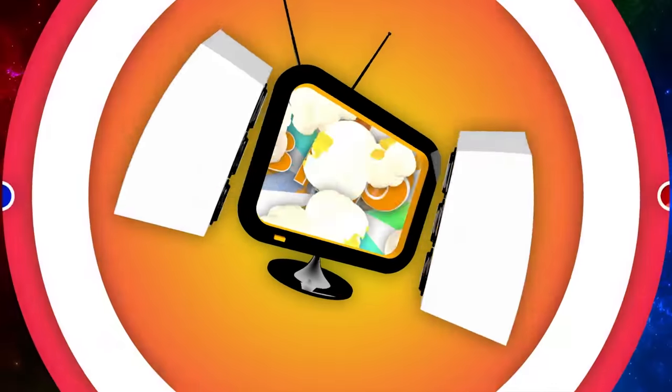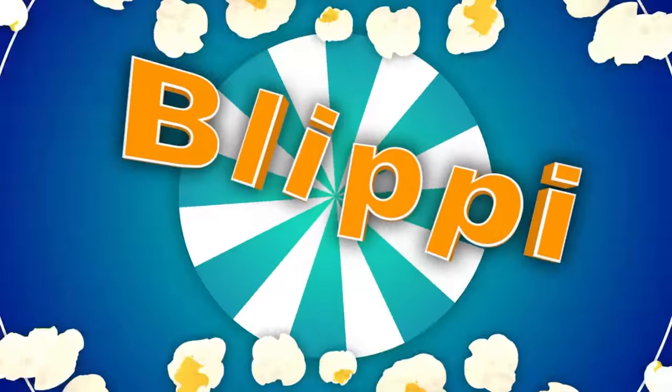So much to learn about, it'll make you want to shout 'Hippy!'